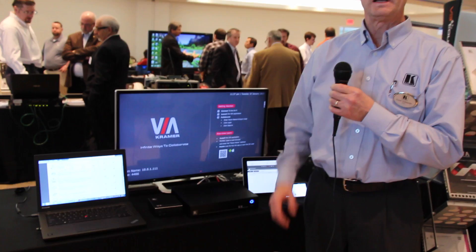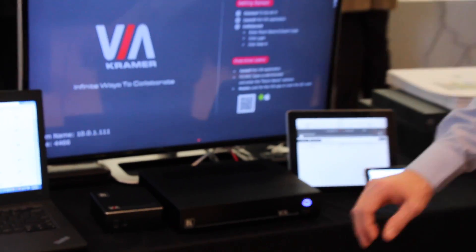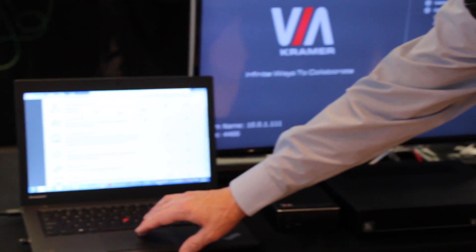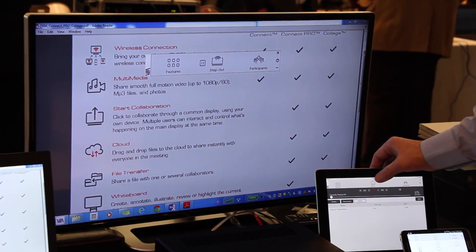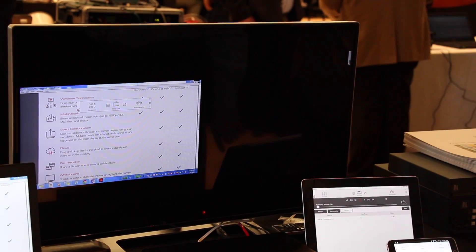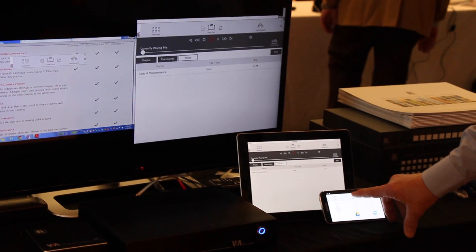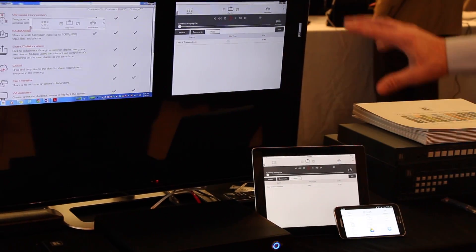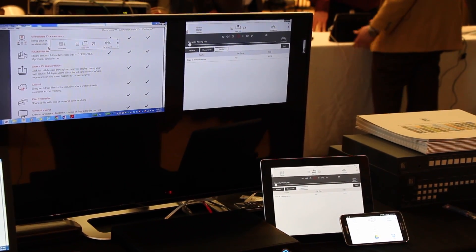They are very simple to use and they are a bring-your-own-device type system. If I have a PC, I can use the PC to wirelessly step in and it brings it up to my main display. If I have an iPad, I can step in with the iPad and it will also bring the iPad up on the main display. And if I step in with an Android phone, everything is automatic and it comes up on the display as well.